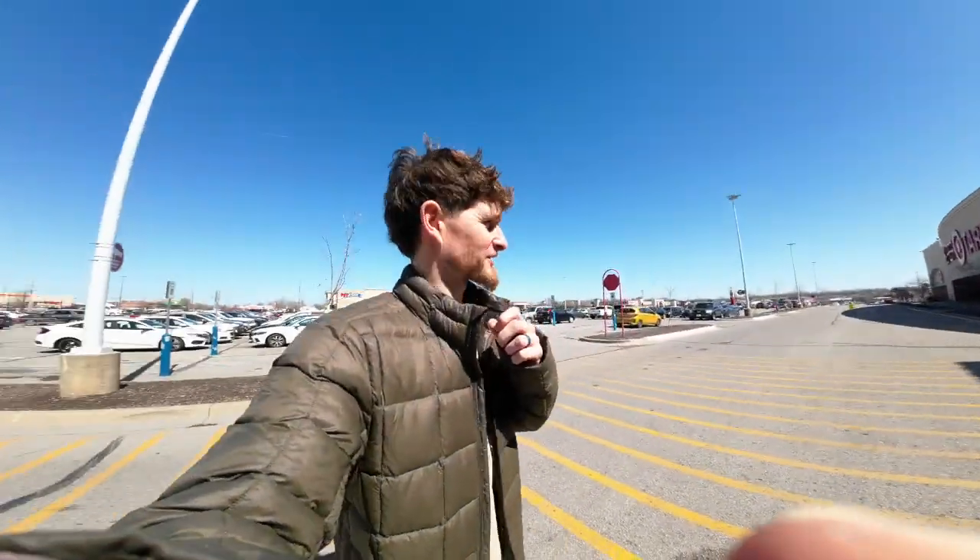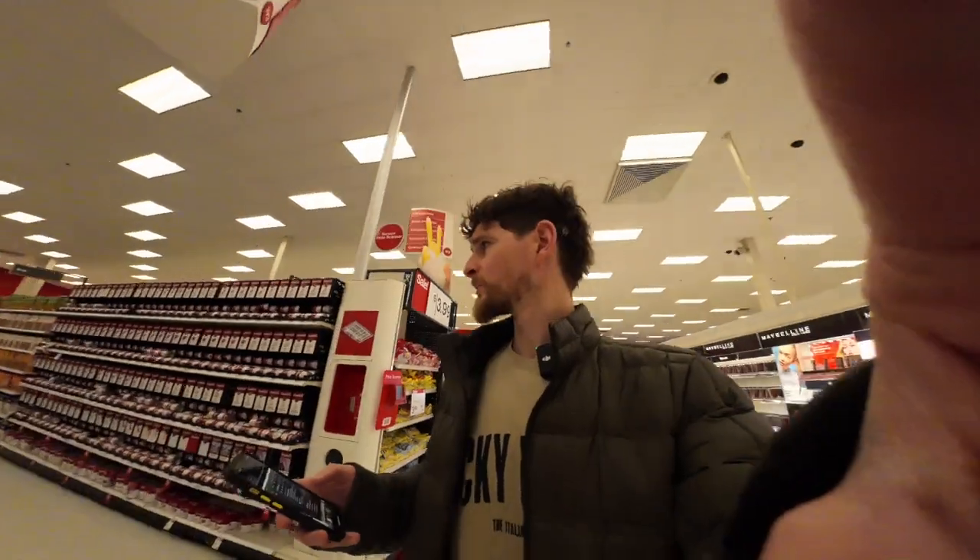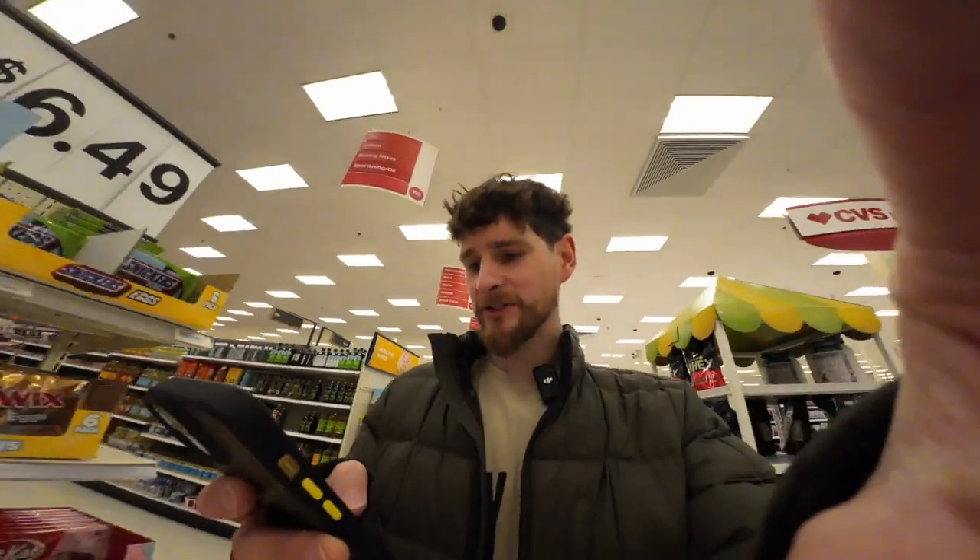I haven't washed my hair in 300 days, so let's get the bits we need to try making some sea salt spray. A cup of warm water — there's actually really not much to it. It's just warm water, all-natural sea salt, aloe vera gel, some essential oils if you want to, and a spray bottle.